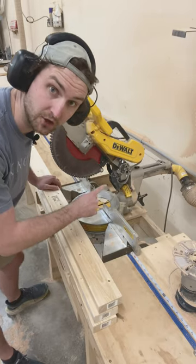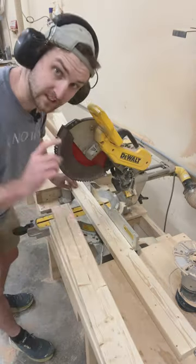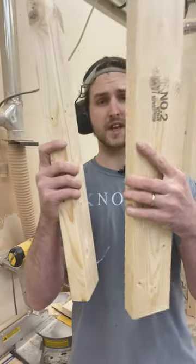Cut five 32-inch pieces with a 15-degree angle on both ends, except for the last one which is just flat. Then cut your two 23-inch pieces.